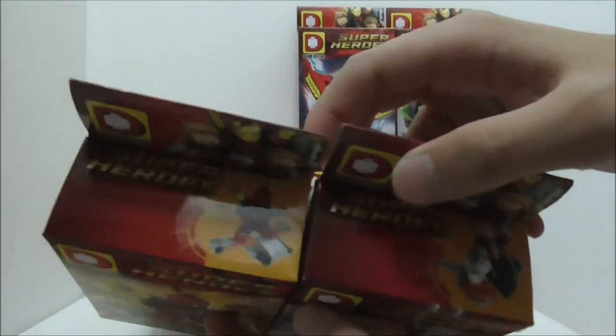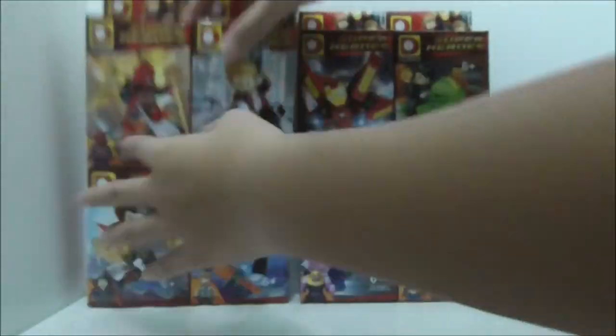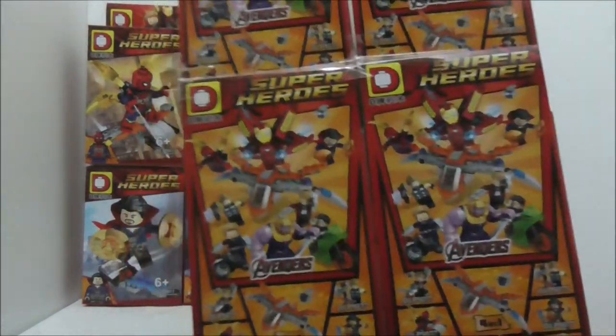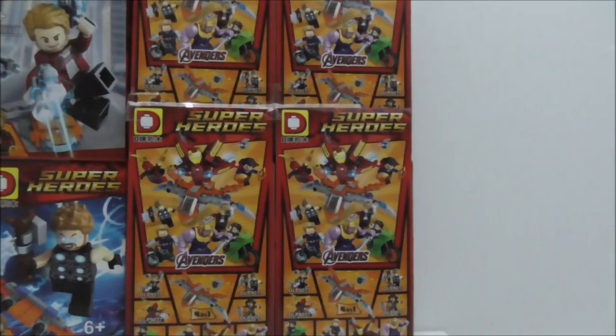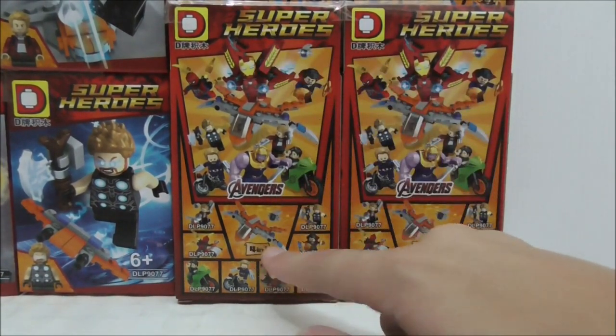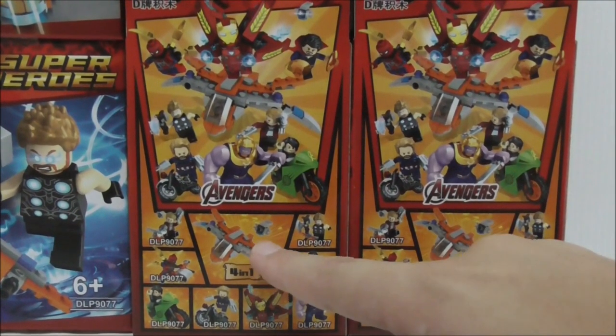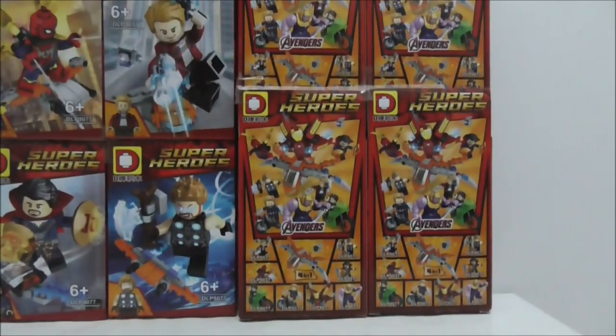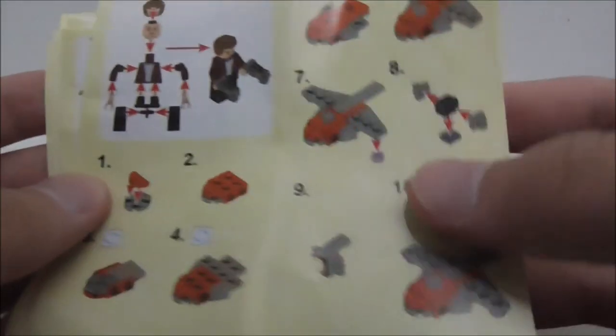The tops of the boxes show you what each figure comes with. You have Iron Spider, Star-Lord, Doctor Strange, Thor, Iron Man, Bruce Banner, Thanos, and Captain America. The sides of the boxes are all the same, the other side is also the same, and the bottom and back are also all the same. The back shows you the entire set with all the figures and the Guardians ship. It shows that if you collect 4 of them, you can build the Guardians ship with the mini pod.